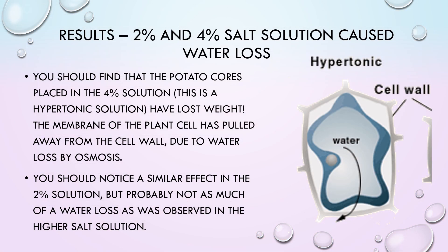You should find that the potato cores placed in the 4% solution, which is a hypertonic solution, have lost weight. The membrane of the plant cell has pulled away from the cell wall due to water loss by osmosis. You should also notice a similar effect in the 2% solution, but probably not as much water loss as observed in the higher salt concentration.